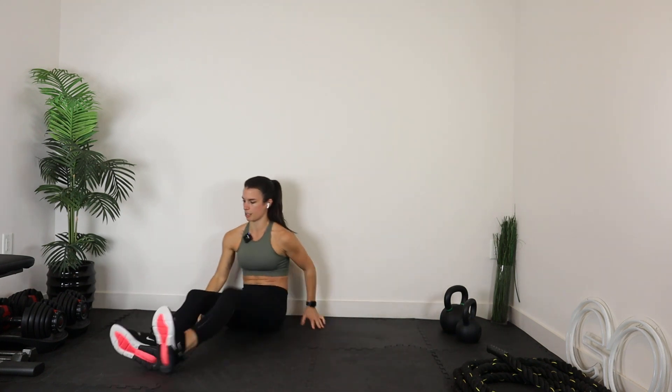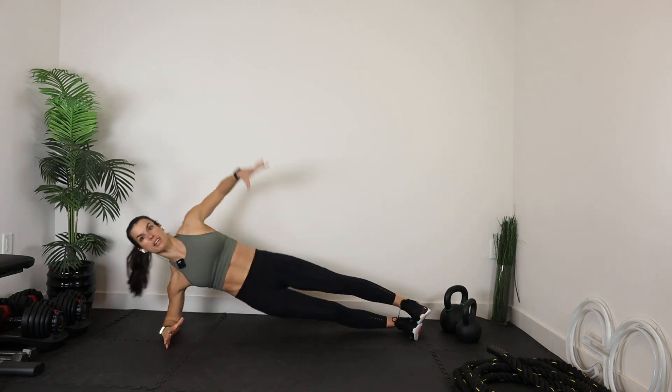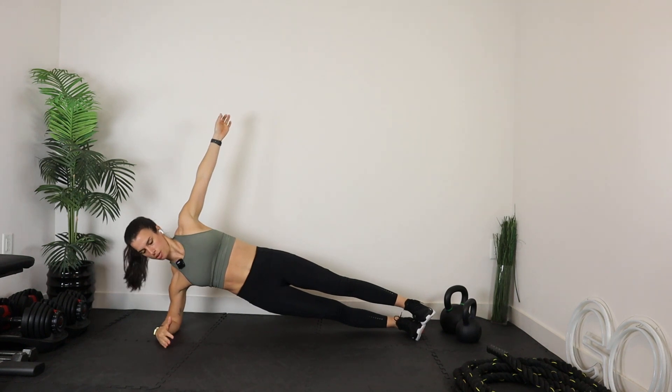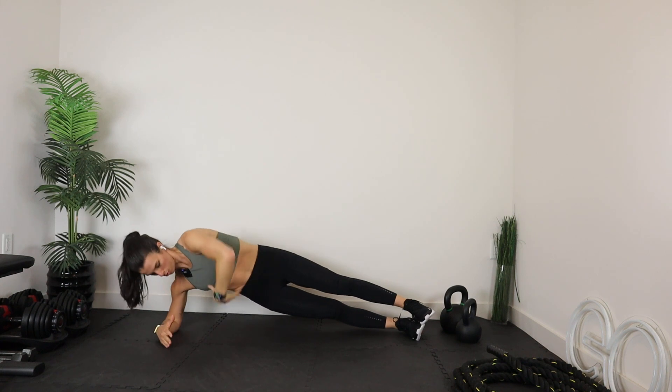Let's reach the opposite side with the side plank. Let's lock it in. Forearm directly into that shoulder, shoulder in line with that top hand. Again, you could add that scoop if you want to, or you could just hold.